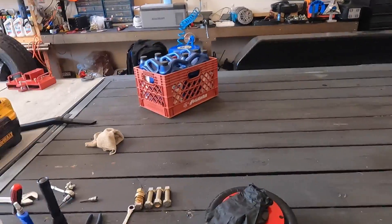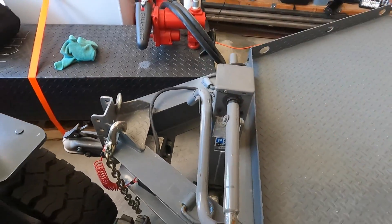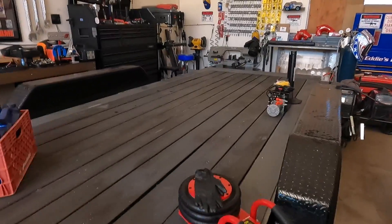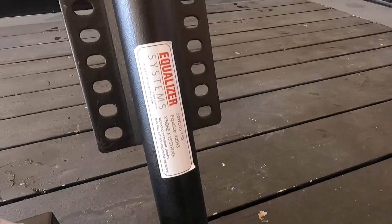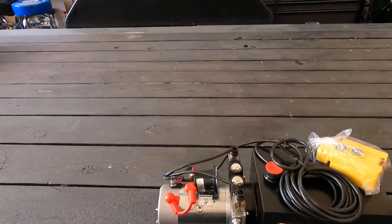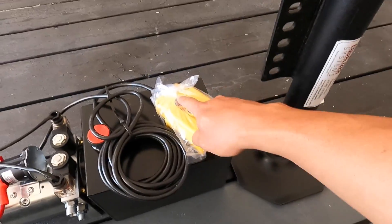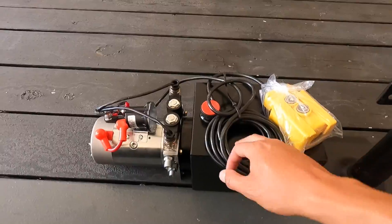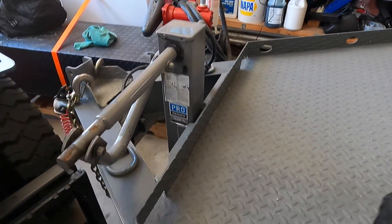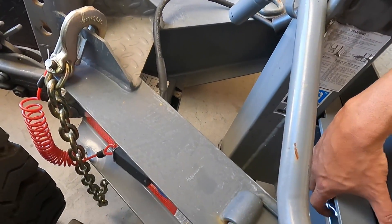For you guys that have these Diamond C flatbed trailers — for the construction guys or whoever — have you ever gotten rid of the hand crank? These things are so annoying. What I'm planning to do is bolt up a hydraulic jack right here: two-inch bore, fifteen-inch stroke. The holes literally match up perfect. Then I've got one of these dump trailer pumps and I'm gonna wire it up so when I go down it comes down, and when I go up it goes up. I got a double-action pump. I'm also going to run a lithium iron phosphate battery so we've got power at all times.